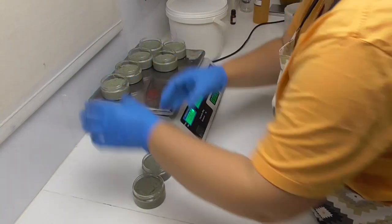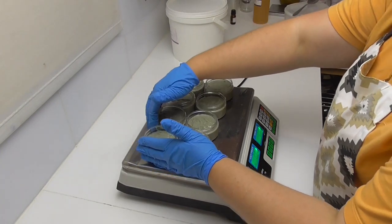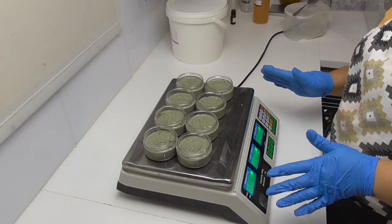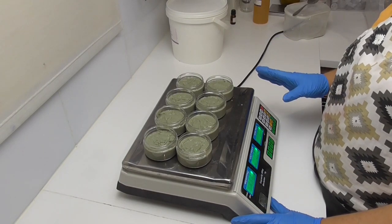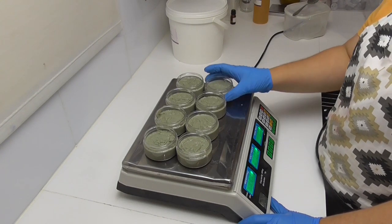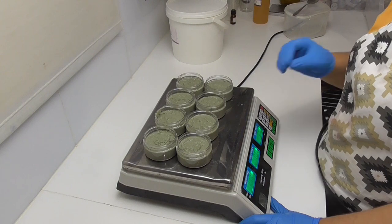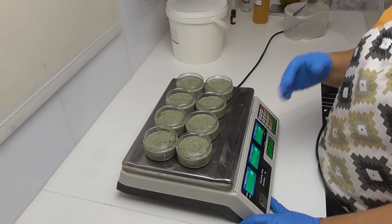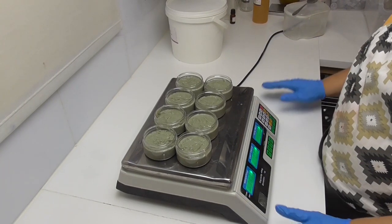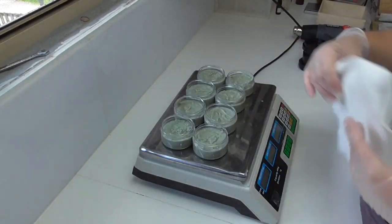These are now all potted up. They are still a little bit warm, sitting at around 30 degrees, so I'm going to put a paper towel over the top and leave them overnight to cool down to room temperature in the low to mid 20s, then pop the lids on and label them. The reason is that if I put a lid on while they are warm it will build condensation inside the lid, and even with a preservative system you really don't want to add any extra moisture into the product.